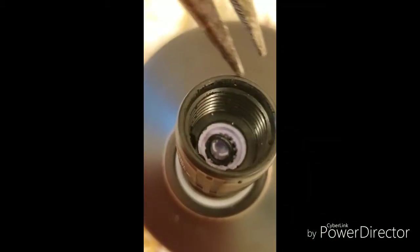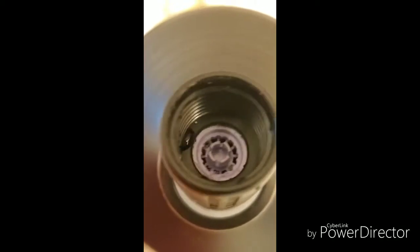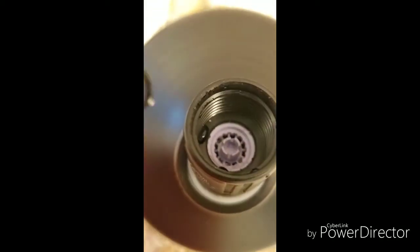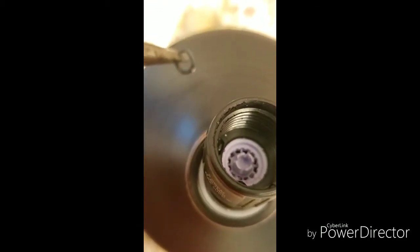And there it is — I used a knife to pry it out, and boom, that's what it looks like when you're done. That's what stops the water from being strong and knocking the dirt off you while you're in there.